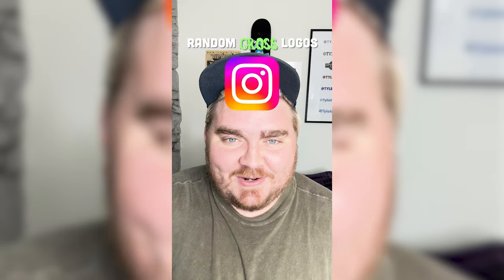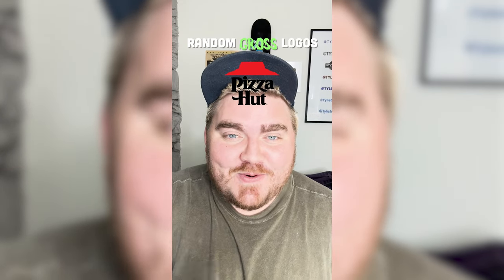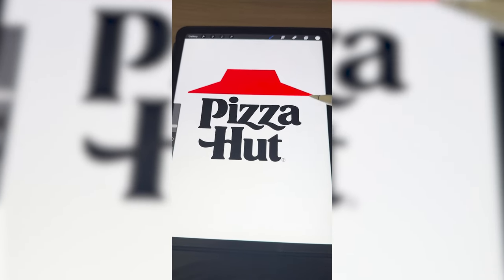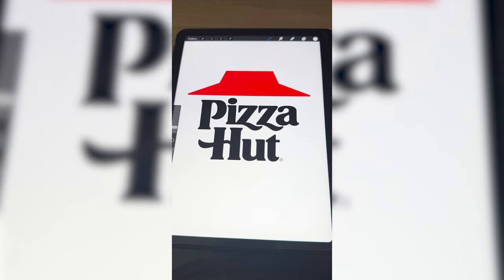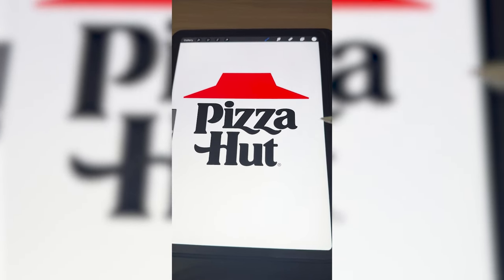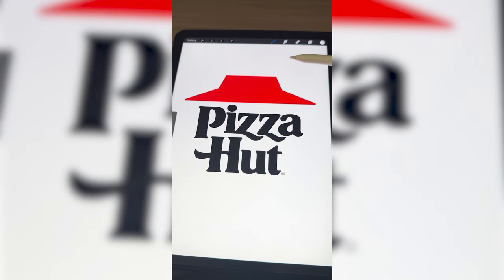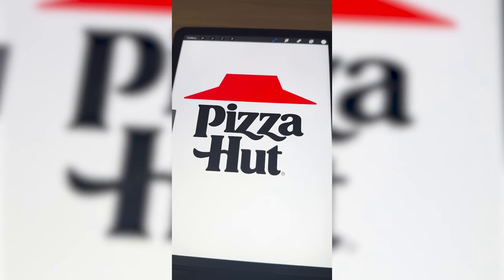Whichever logo this filter lands on, I'm going to give it a gross redesign. Pizza Hut. All right, let's go. So what I'm thinking — if you pronounce it in like a British accent, Pizza Hut, Pizza Fart — and we make it say Fart and then make it look like a fart is coming out of it somehow.